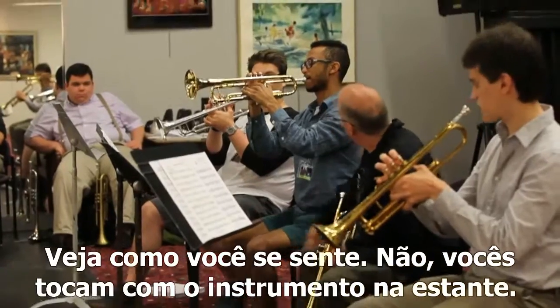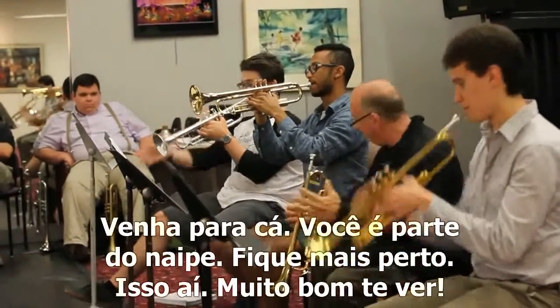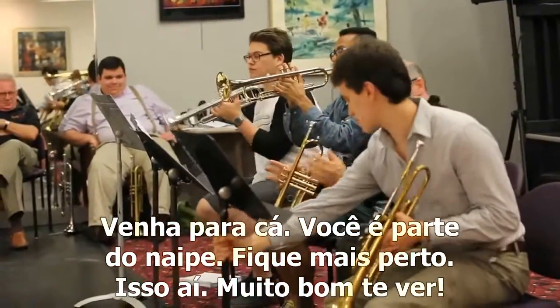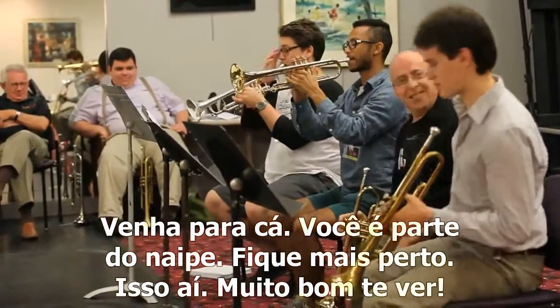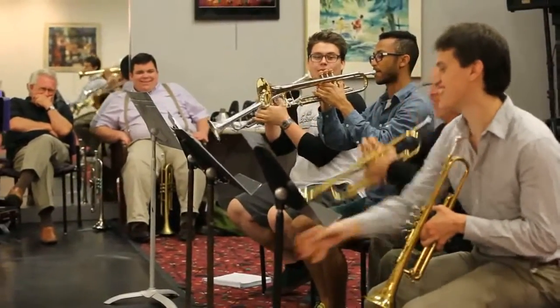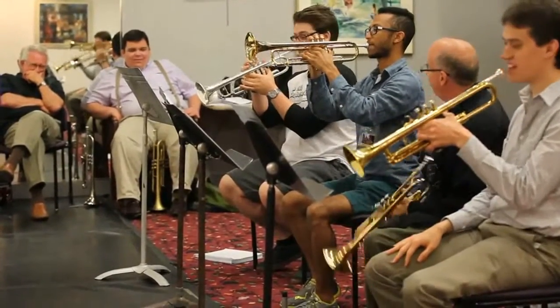You two guys do what you did before — play it in the stand like you did before. Now come over here. Get part of the section, get tight. You move stuff all the way over there. There you go. Nice to see you. Okay, you're one above the stand. I want to show you what this feels like.